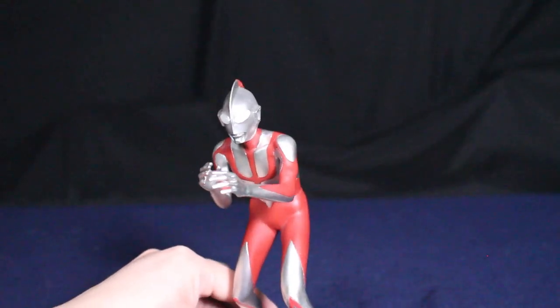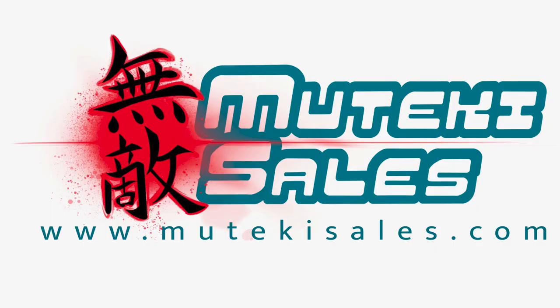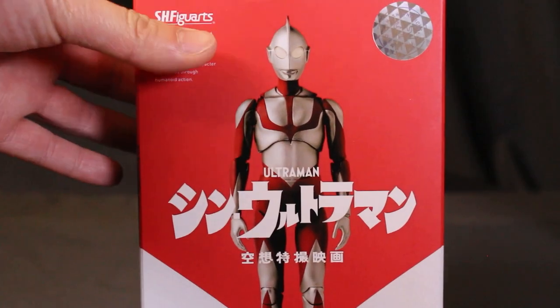Where can you buy this figure? You can find it on Amazon or GameStop, but I think the best place would be Muteki Sales — they have a lot of cool Ultraman products.